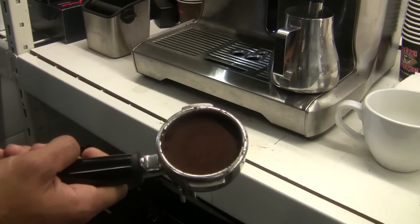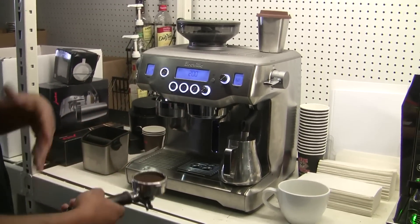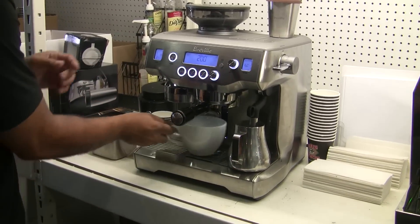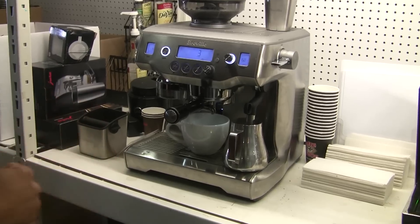You can adjust parameters such as tamping pressure or pre-brewing for your shots. I'm gonna lock it into the brew head and click the double-dose button here. That'll do a nice little soft infusion and then pull the shot itself.